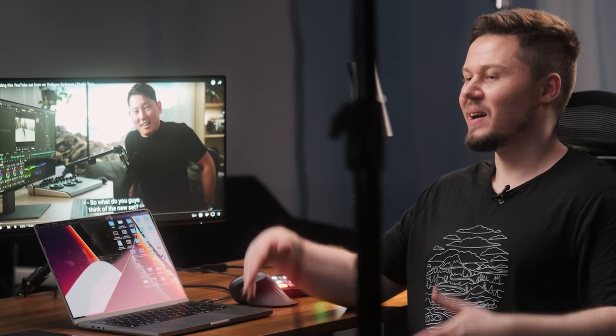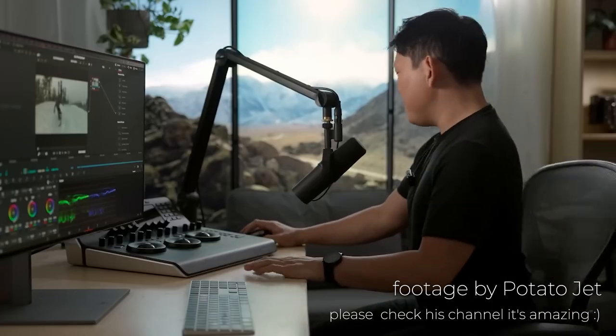Hi, my name is Peter from CourseMaker's Crew, and today we made a setup inspired by someone. We made a setup inspired by Potato Jet. We spent a lot of time on YouTube lately, we noticed his YouTube video, and it was very interesting.